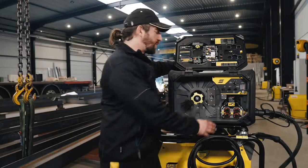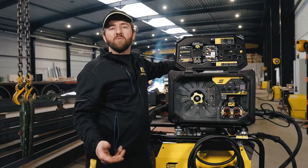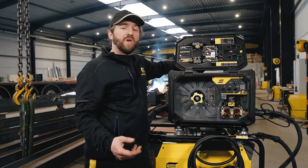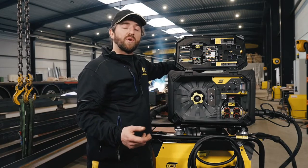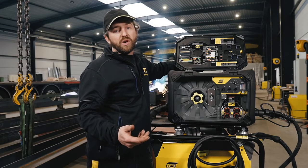The 38mm hardened feed rollers provide you with a good grip and feed soft cored wires without deforming. Even at low speeds it is very stable, so it's very suitable for large diameter tungsten carbide wire, for instance.